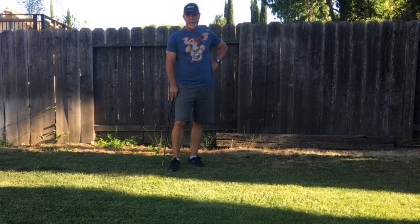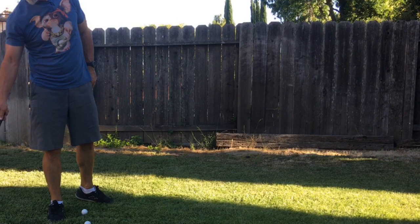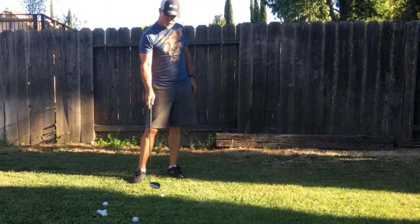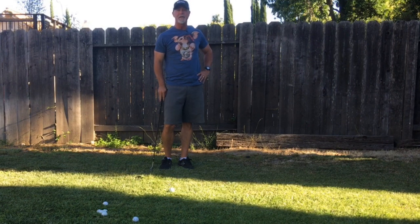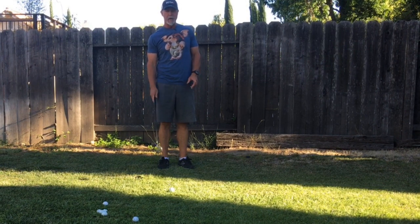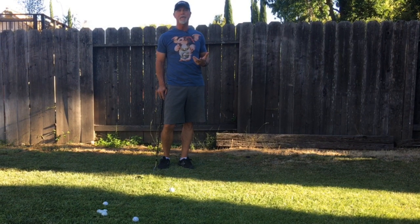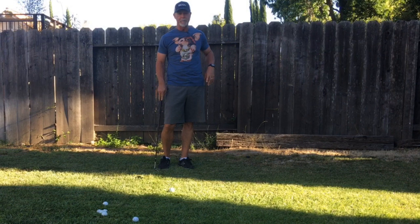A couple people have asked me to make a little video about chipping. There are a lot of really good videos about chipping out there, but I figured why not, because I've noticed that a lot of people have trouble chipping. The most common problem is number one, people don't have realistic expectations — they think they're going to be Phil Mickelson and drain everything. Their basic problem is they're trying to make a tiny, slow golf swing, which is very hard to do.